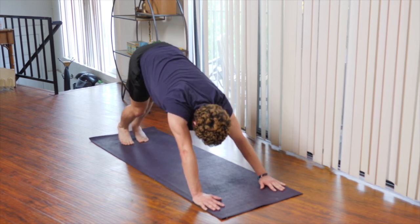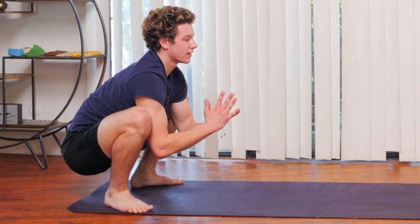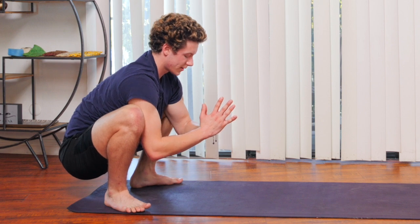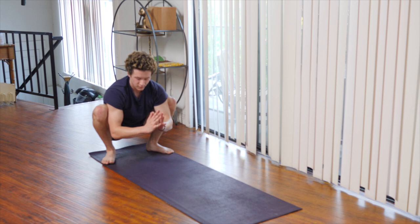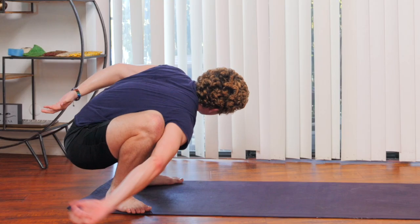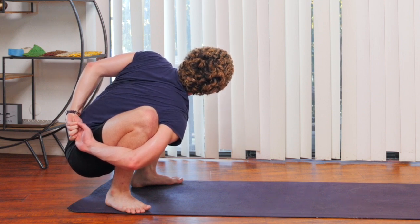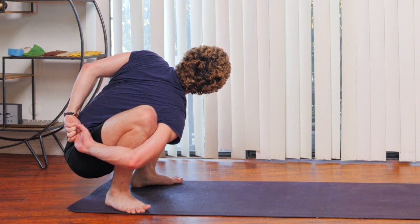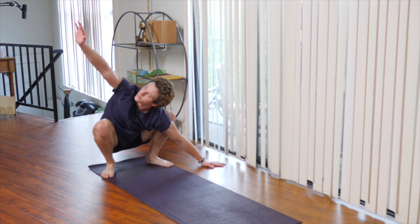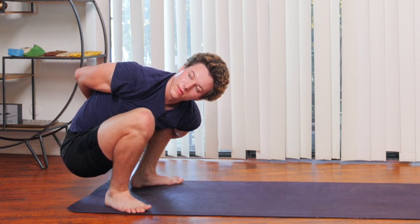On your next inhale, slowly walk the hands back toward your back feet, widening your feet as wide as the mat, making your way into a squat. Recover the breath here, getting a deep hip opening. Bring your right arm to the mat, left arm to the sky — option to wrap your arms behind you, looking over your left shoulder, getting a nice shoulder stretch here. Inhale back to center, bring your left arm onto the mat, inhale, bring your right arm up. Exhale, wrap your arms behind you, looking over your right shoulder.